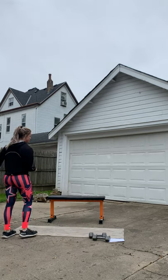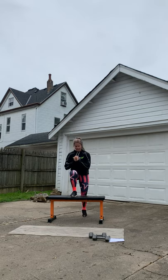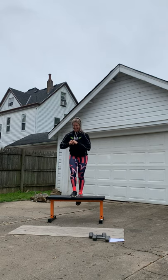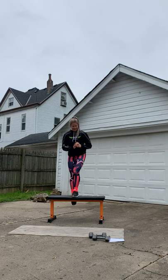We're gonna do front step ups, so find your bench or your chair. Front step, squeeze — one, two. I'd like these to be high if you can. Four, five, six, seven — you can also use weight on these if you want. Nine, ten — two more, one more. Good. Other side — one, two, three, four — be pushing from that glute. Five, six, seven, eight, nine, ten — two more, one more. Good.